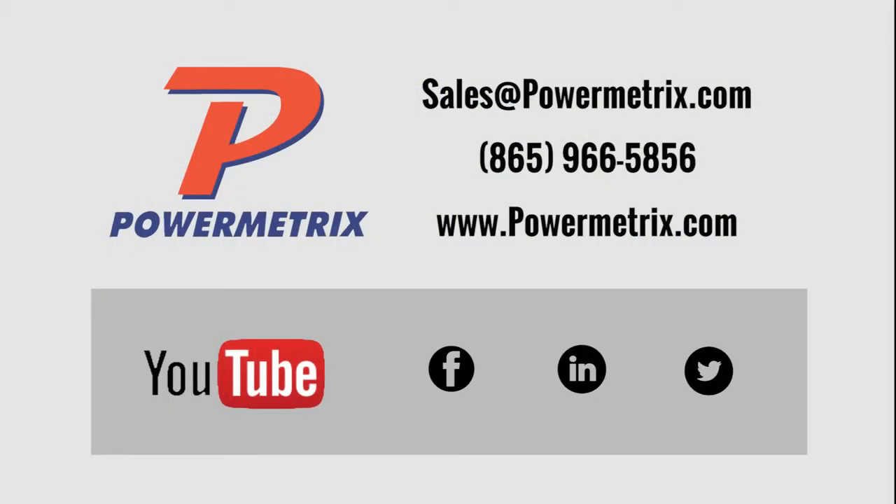If you have any questions about this demonstration, please let us know. Thank you for your time, and as always, be safe out there when you're testing.